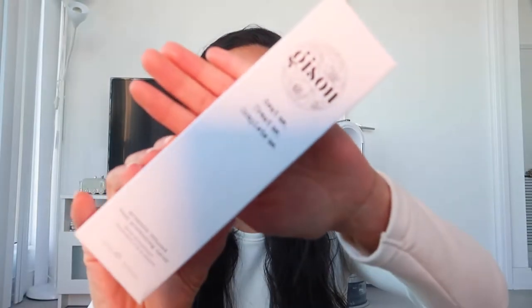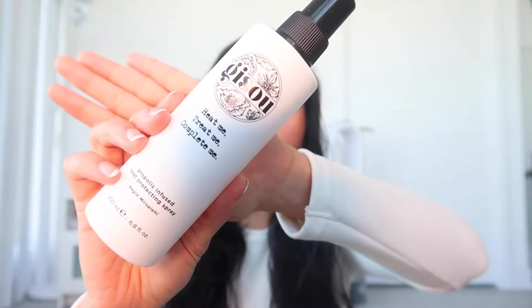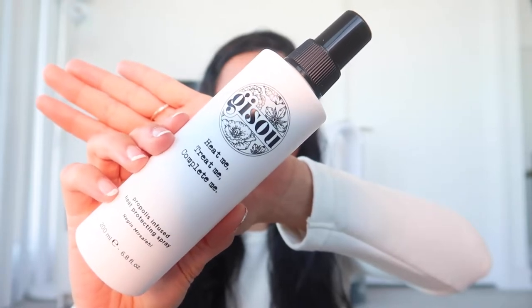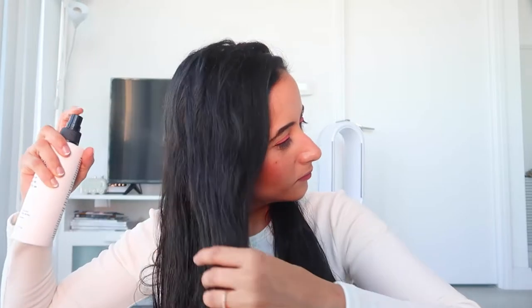The next product is the Propolis Infused Heat Protecting Spray. This is supposed to be the 'Heat Me, Treat Me, Complete Me' spray protector, and it retails for about $41 for a 200 ml bottle. This is supposed to be a multi-tasker — it's supposed to protect the hair up to 446°F, which is about 230°C. It's also supposed to add texture, control frizz, and strengthen and prevent breakage. Now that I've really applied the product and it's almost dried out, I think it's good to go in with the Dyson.